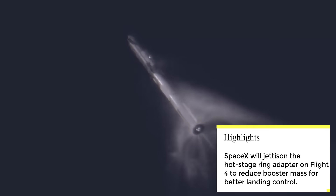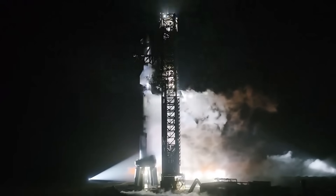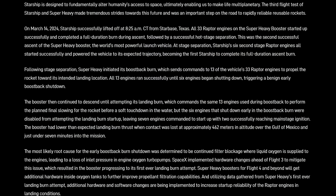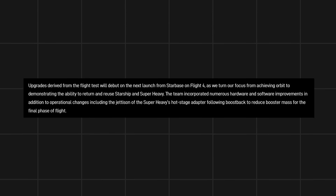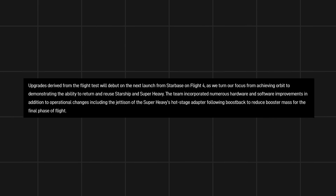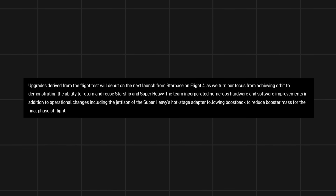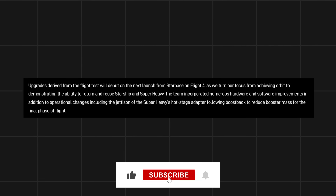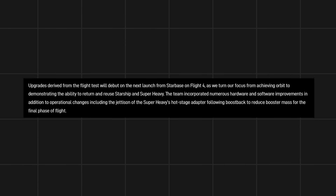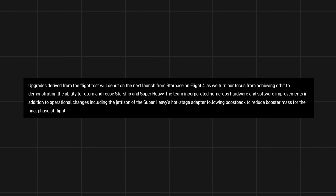Today we'll dive deeper into this topic. Let's discuss the implications and details of the upcoming hot stage ring jettison happening on Flight 4 of the Starship Super Heavy. In SpaceX's latest blog post on the Flight 3 report and upcoming changes for Flight 4, they mentioned: upgrades derived from the flight test will debut on the next launch from Starbase on Flight 4, as we turn our focus from achieving orbit to demonstrating the ability to return and reuse Starship and Super Heavy. The team incorporated numerous hardware and software improvements in addition to operational changes, including the jettison of the Super Heavy's hot stage adapter following boost-back to reduce booster mass for the final phase of flight.